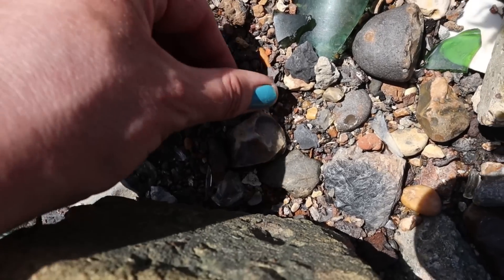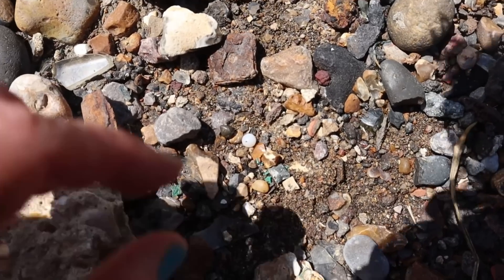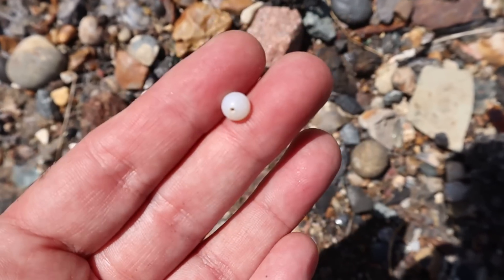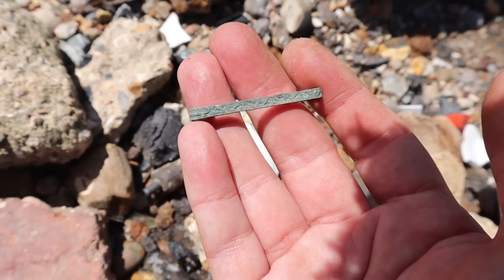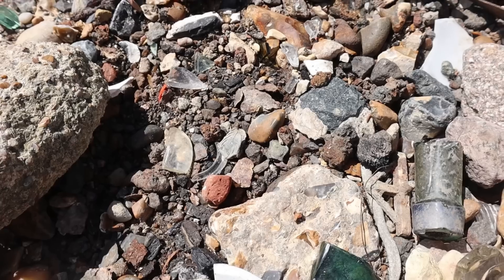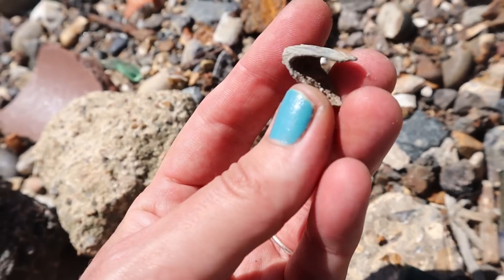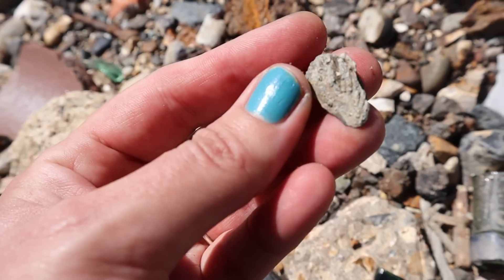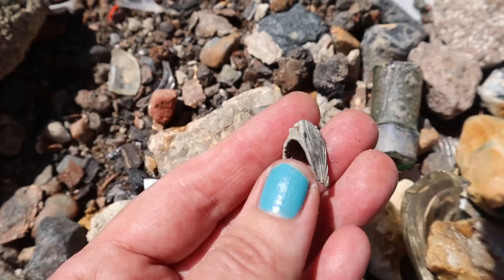A little blue bead. Beautiful pearly bead - the sunshine. Such a part of a hair clip maybe, or a brooch. It might have a bit of a pattern on it. Quite like that. What's that? Part of a lead something - I don't know what though. That's interesting.